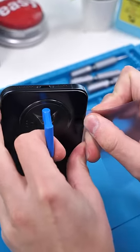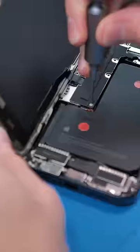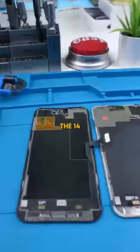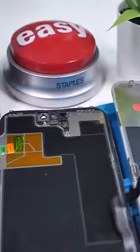We'll use a suction cup to help us out and pry the display open. I've already been in here — we'll hit the one screw I left, unscrew it, disconnect the battery and the screen, and remove the display.